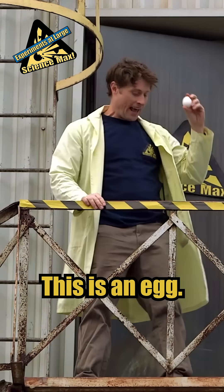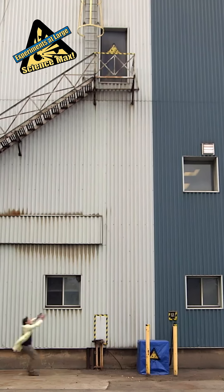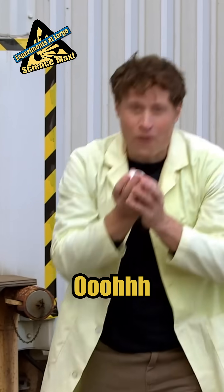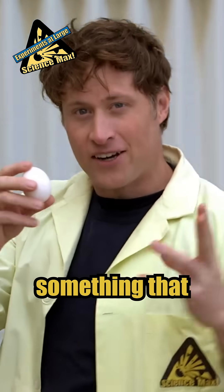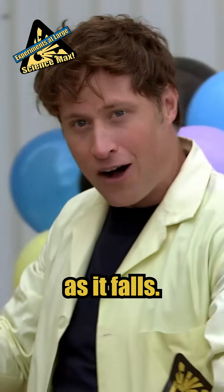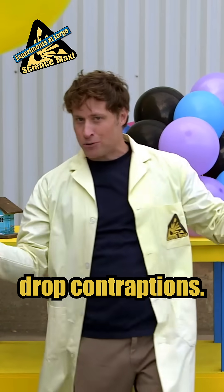This is an egg. Eggs do not like to be dropped. Fortunately, we can use the power of science to design something that'll keep the egg safe as it falls. Behold! My egg drop contraptions!